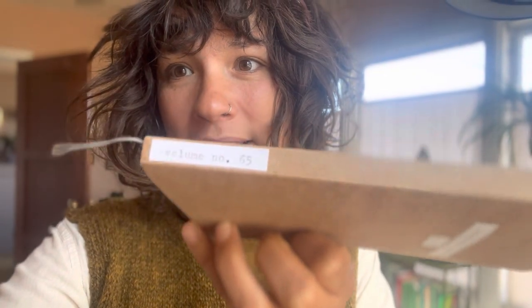Oh, and one more thing - this is how I archive my completed Midori journal: I put a piece of paper around it and then put the date on the cover and the volume number on the spine, and that will just sit on my bookshelf.